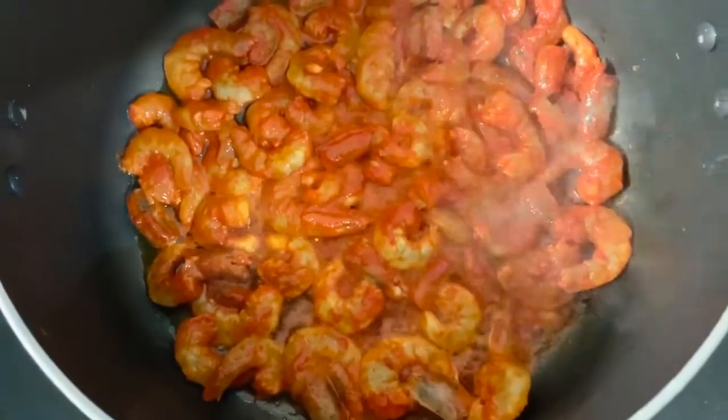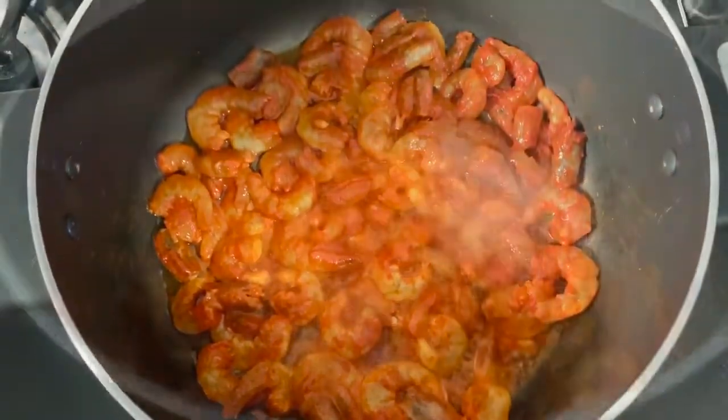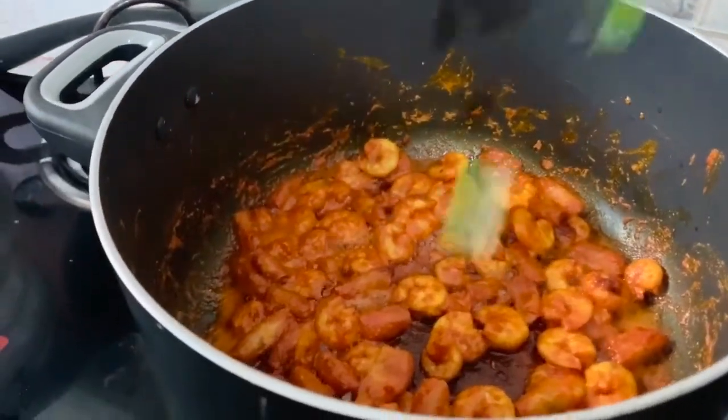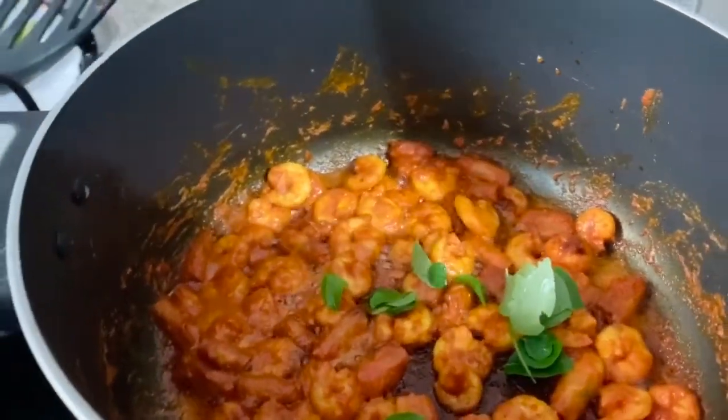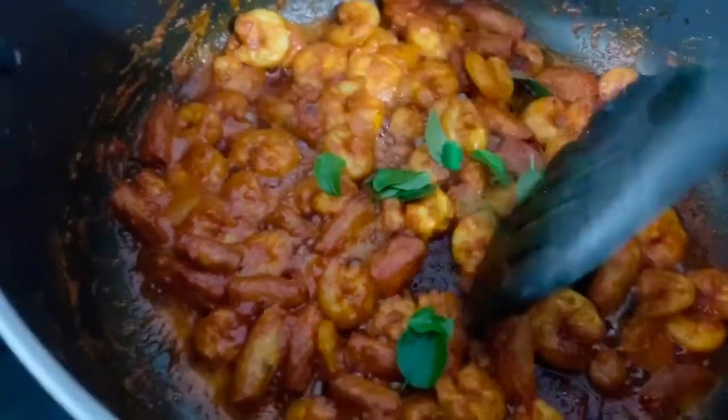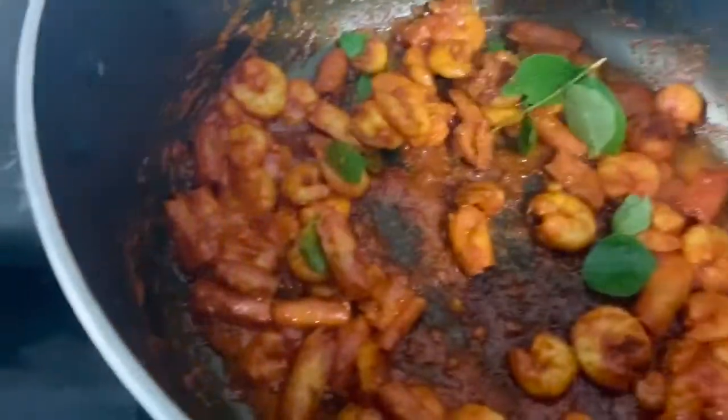Let's fry the curry leaves and fry them with a nice flavor. Let's fry the curry leaves and try the condensation of the curry leaves.